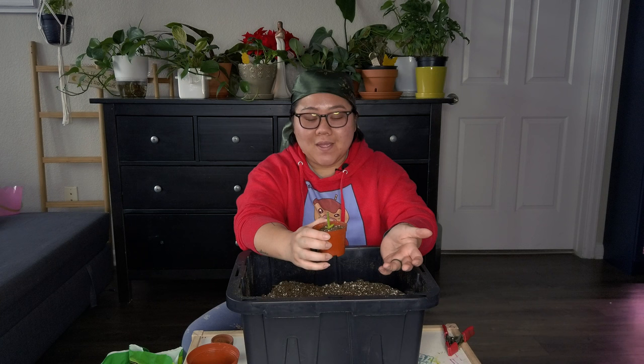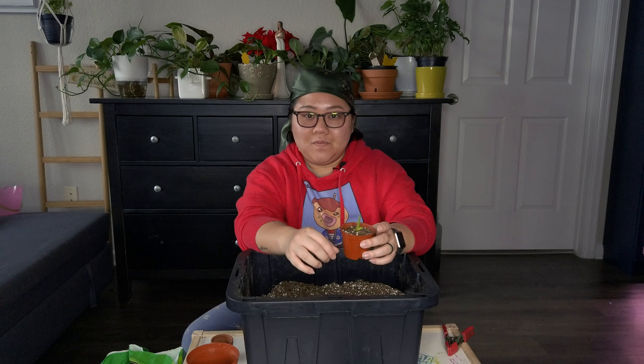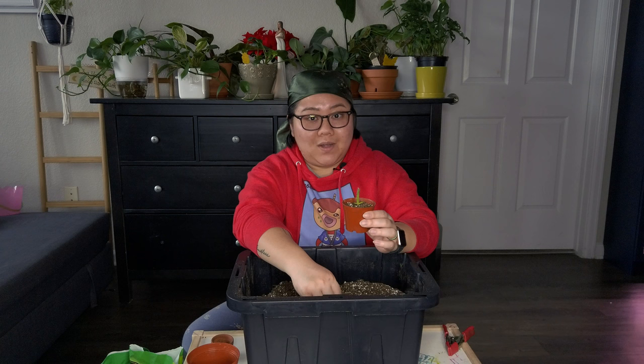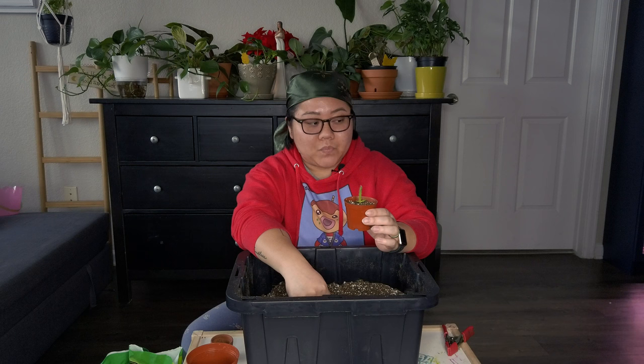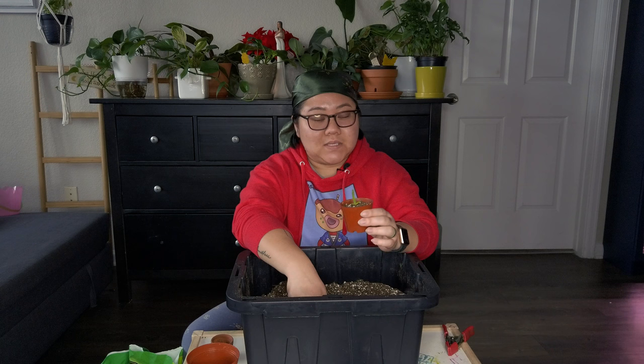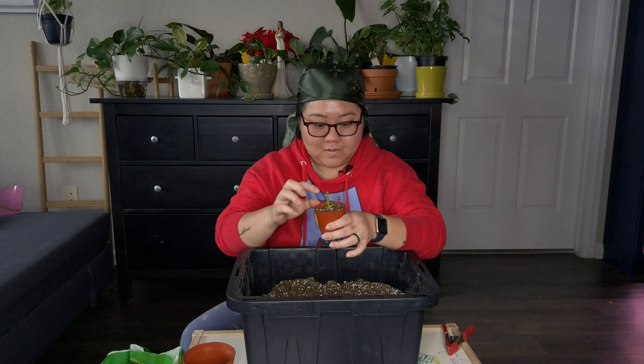I left the seeds under the grow light for about a week or two — maybe even a month. You can see the root starting to grow and a little sprout appearing. Once you see a little root, you move it to soil — that's what I did and I've been watching it grow ever since. We started with six seeds and sprouted three or four, but when I moved them to soil this was the only one that survived. The other three dried out and died. But it's so cute!